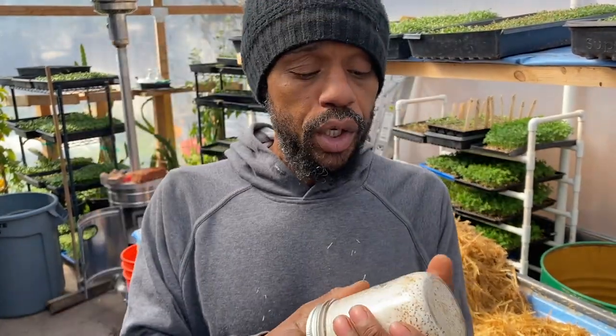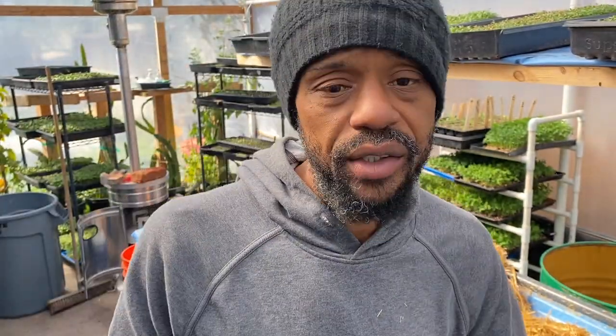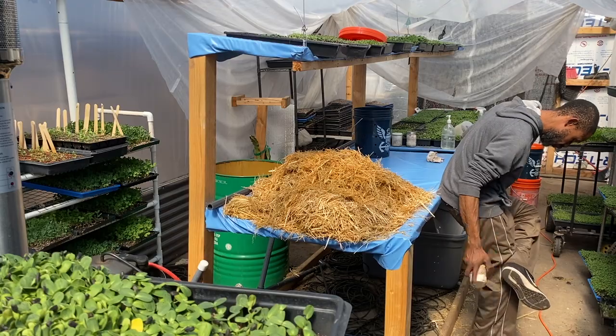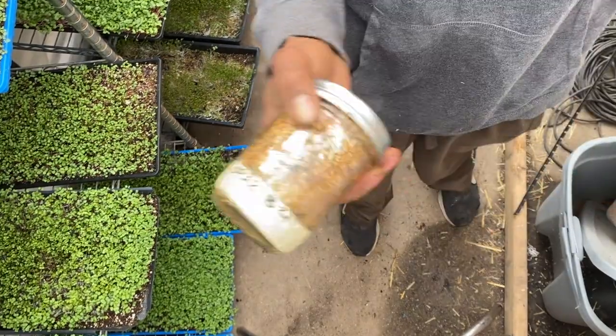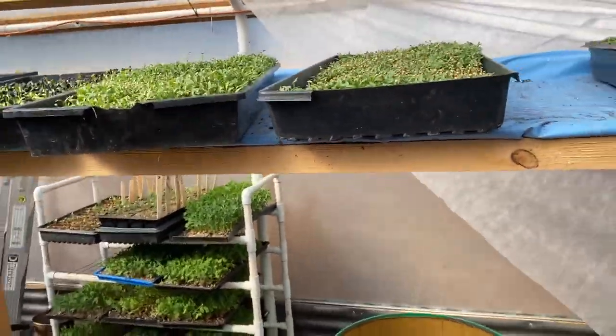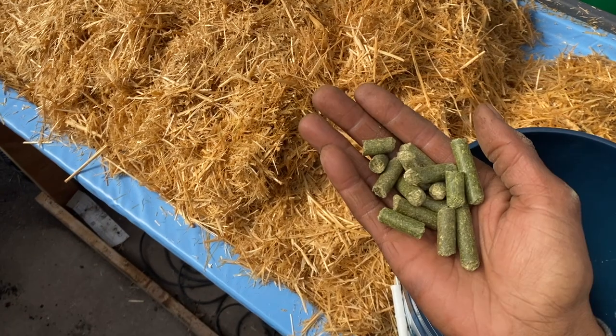The first thing I'm going to do is break this stuff up. You can use your hand — it works, but when you're doing a bunch of jars it kind of sucks. I do like using my boots, but I also have a big tennis ball you can get from PetSmart that really helps bust these things up. Here we go — this is how you grow mushrooms in five gallon buckets.